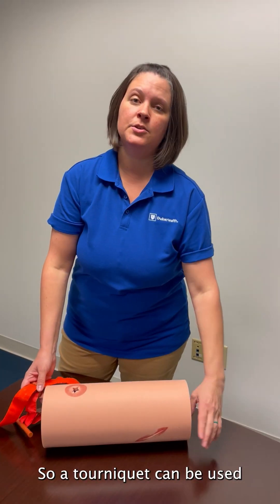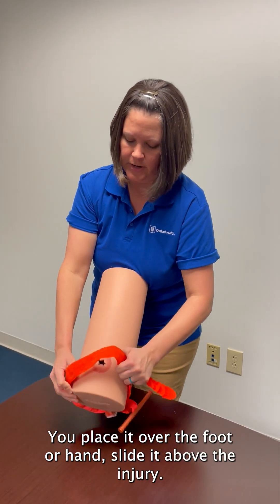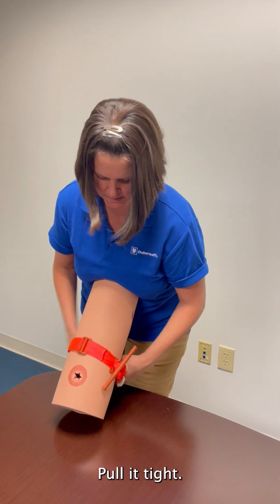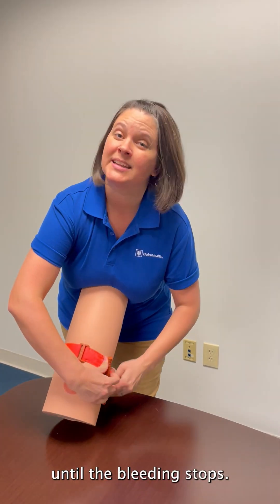A tourniquet can be used on your arms or legs, any of your appendages. You place it over the foot or hand, slide it above the injury, pull it tight, and then twist this tool called the windlass until the bleeding stops.